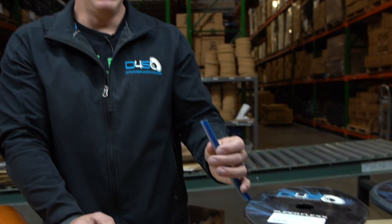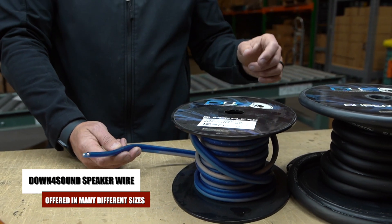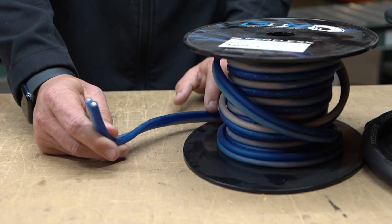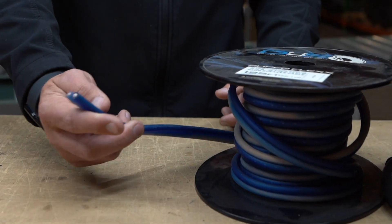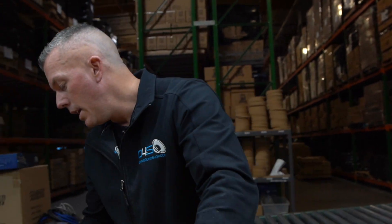Same thing with speaker wire: if you're not running a lot of power — like tweeters or door speakers — you can get by with 16, 14, or 12 gauge, whether CCA or OFC. But if you're running subwoofers, you're going to want to run at least 8 gauge, especially for bigger subwoofers. Anything with a thousand watt or above rating, make sure you're running at least 8 gauge.